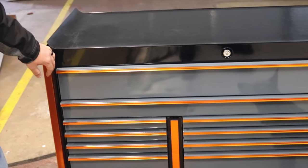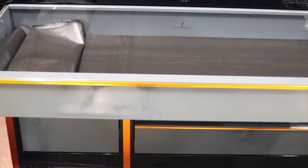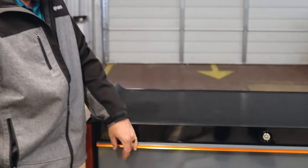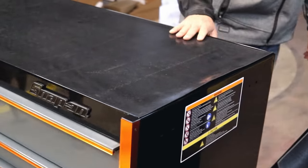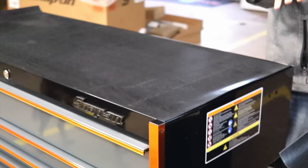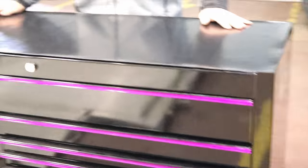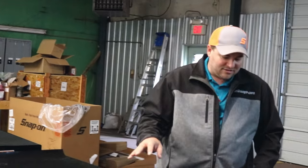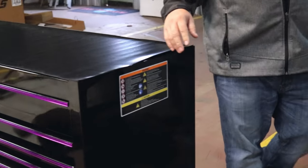I'll show y'all a couple of new boxes we got. I've got the master series right here — black storm gray with the orange trim. Pretty neat looking box with mix-match drawers. The only ones I've seen are either the black box with green drawers or black boxes with red drawers, but the storm gray is pretty nice. The part number on that is KRL 722 BZBP. Right next to it is the black classic with the purple trim — a little bit narrower, not as tall as some of the master series boxes. The number on this one is KRA 2422 ZBN.